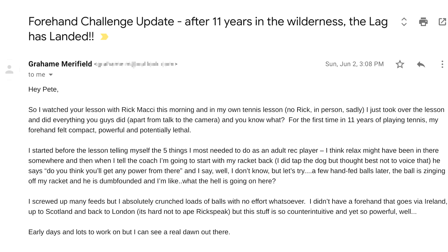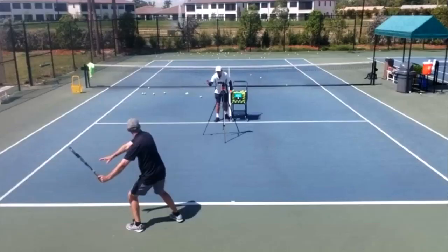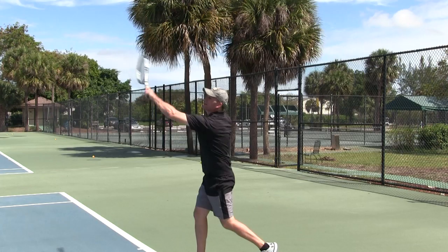This is what's waiting inside the course, and I know it'll work because I created a Creator's Club where people tried this stuff out. I got emails right away — my favorite came from my friend Graham from London. He said after 11 years of trying to figure out the lag and snap, it finally happened. He watched the Rick Macy video, was doing shadow strokes all around the house, then set up a lesson the next day. His coach said 'you really think that's gonna work?' Graham said 'I don't know, let's try it' — and boom, crushing the forehand.